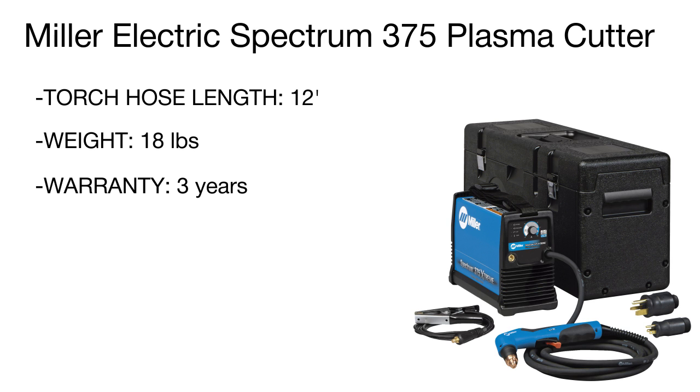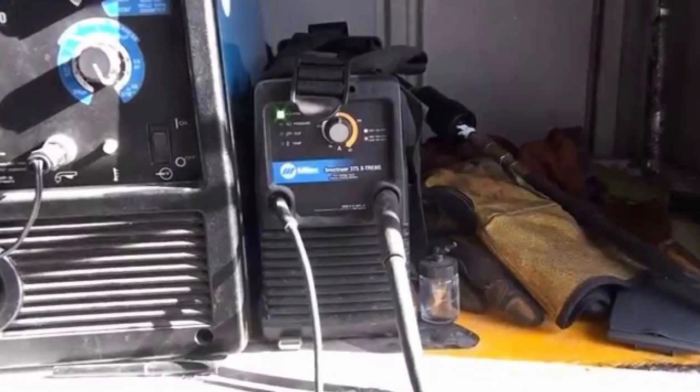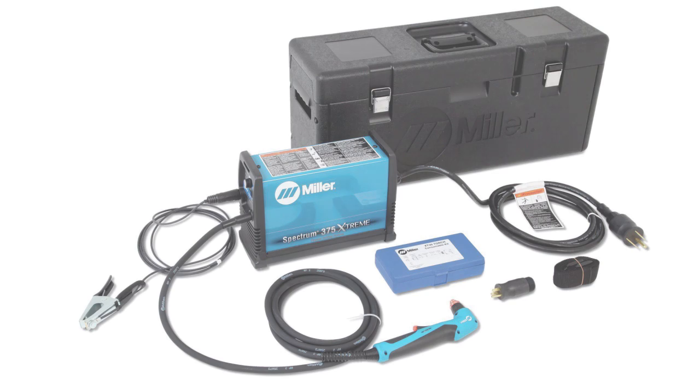The machine generates from 15 to 30 amperes of current, with a cutting capacity from 3/8 to 5/8 of an inch, while the cutting width ranges from 12 to 16 gauge. It's an impressive performance for such a compact unit that will suit beginners.